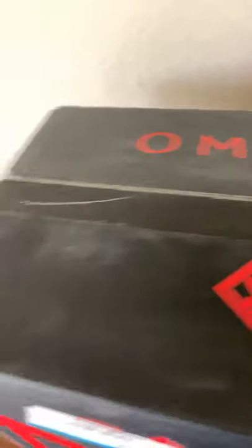Without further ado, let's go ahead and open this thing up. As you can see, tape is still on there, so let me get my scissors. I'll just start off a little tear there. I made nice little handles here to hopefully pull this sucker out. Let's go ahead and put the box off to the side for right now and take a look at this thing.